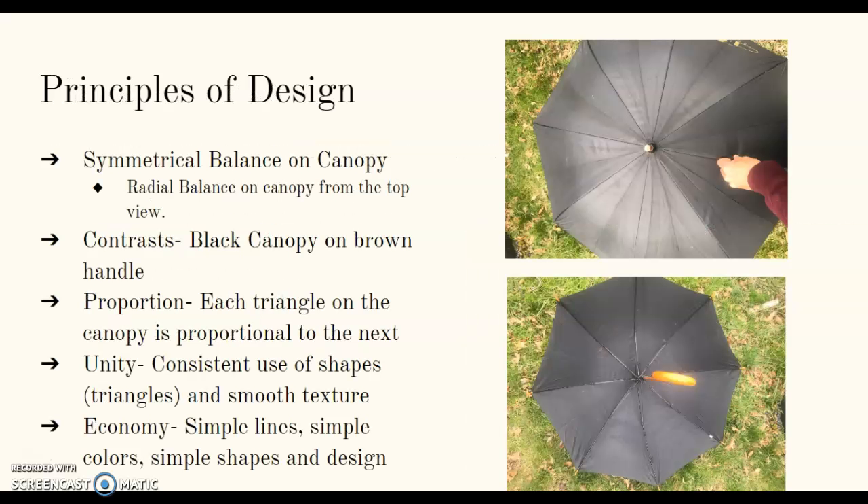Principles of design. The canopy has a symmetrical balance. There's a radial balance on the canopy from the top view. The black of the umbrella contrasts with the brown handle and the brown shaft. Proportion: each triangle in the canopy is proportional to the next. Unity: consistent use of shapes such as triangles, and it also has a smooth texture.